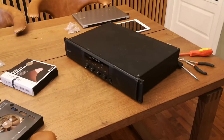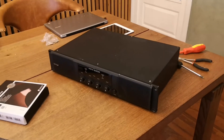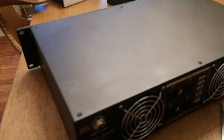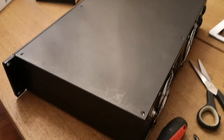Hello, what's up YouTube! Today I'm going to switch fans on a Behringer NX4 6000. On this one there are two fans behind, and I'm going to show you how to do it. It's easy, but I will show you everything.